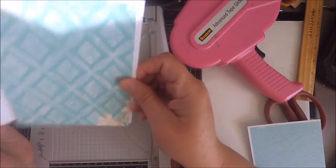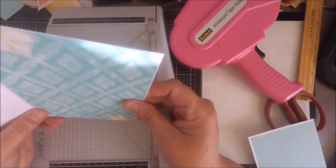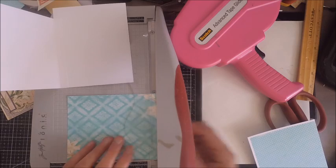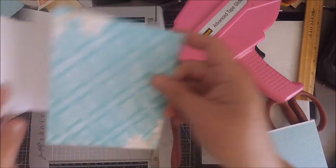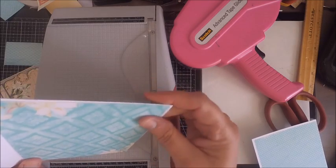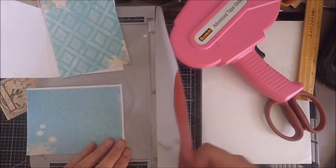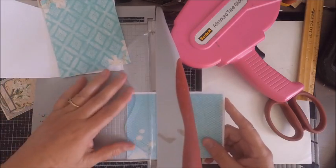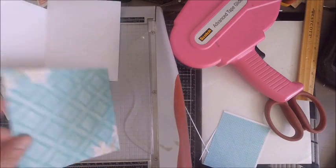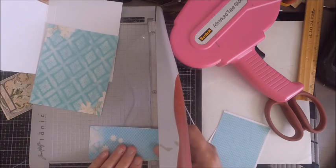I've been creating these passport cards for several years so I don't really measure with my ruler anymore — I just line it up against the back of my page and trim as I go. But if you need measurements, this piece is going to be about four inches wide, maybe a little less, and about five and a quarter inches tall. Just put it up against your third page and do some measuring to trim it up.